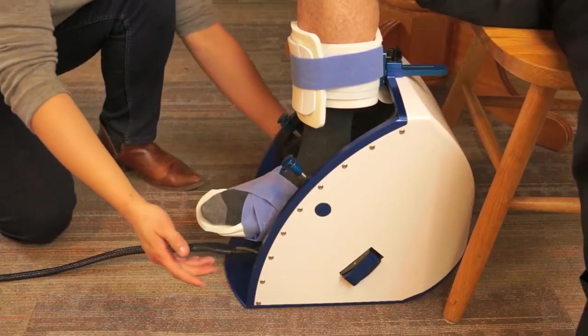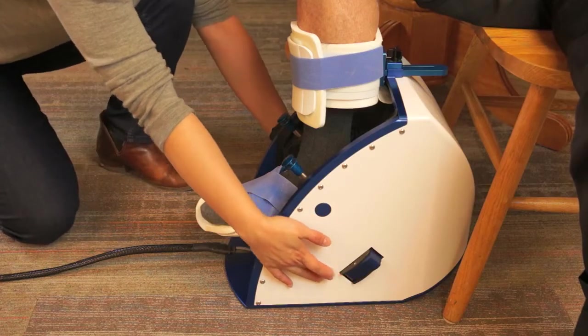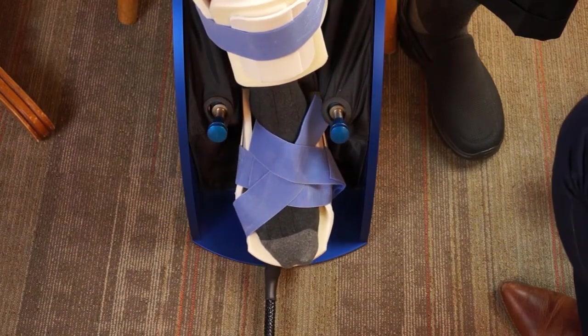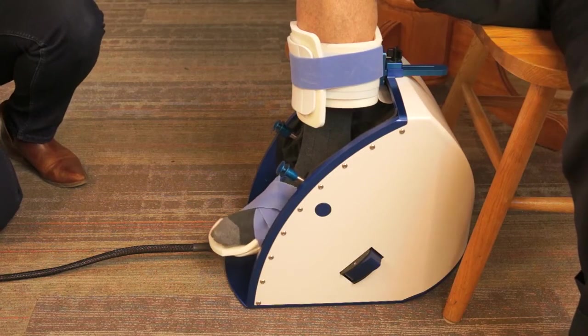Based on which foot — right or left — is using the FootMentor, depress the side selector switches on each side of the FootMentor to select which movement will be allowed. Alternatively, unlocking both switches will allow more advanced patients to use the FootMentor without restrictions.